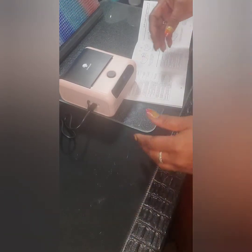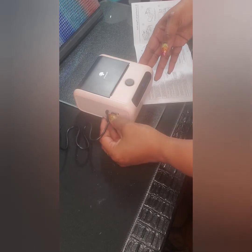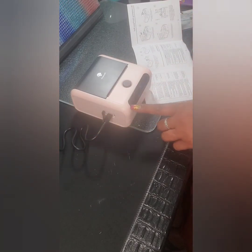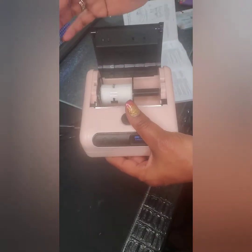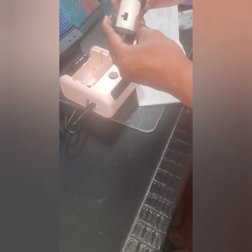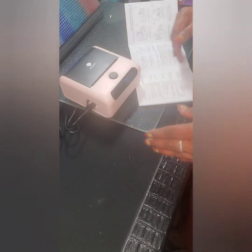Quickly going over the device: the USB is on the side, you have your power button and your feed button on top, and a screen display in the front. There's also an open button that opens the feeder where you load your paper. I believe it's adjustable up to three inches, and it prints three inches wide.